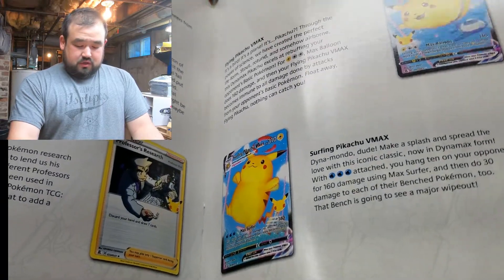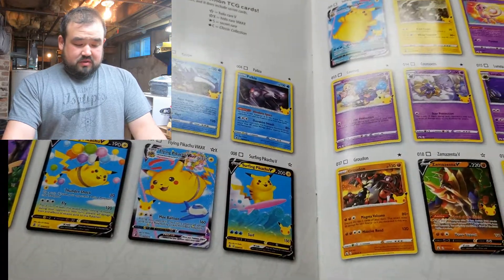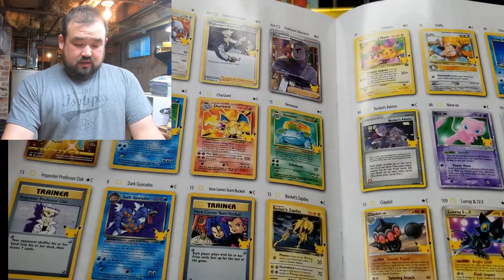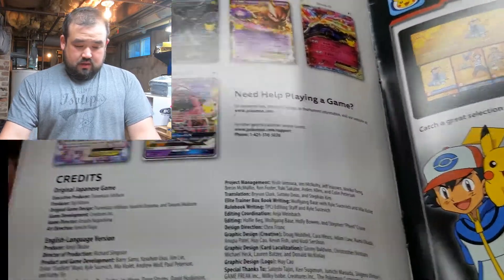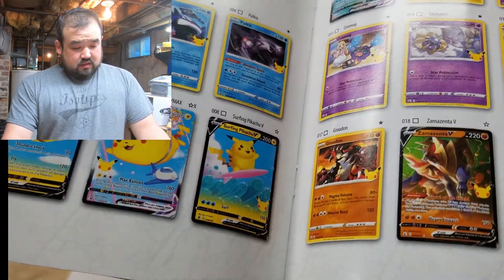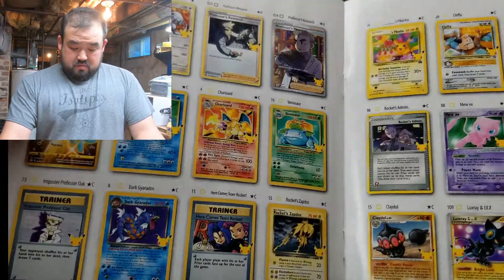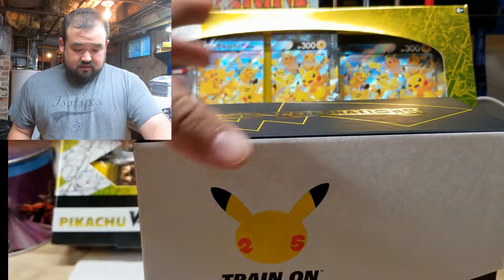Got some Flying Pikachu, Surfing Pikachu, Mew. Here's the list — those might be the special Star C, Star S. I don't know, let's just see what we get. Alright, I'm going to open up this box — really nice box here.